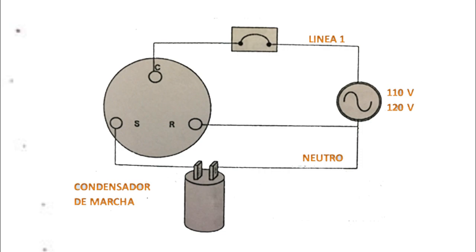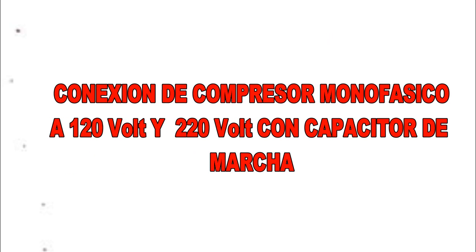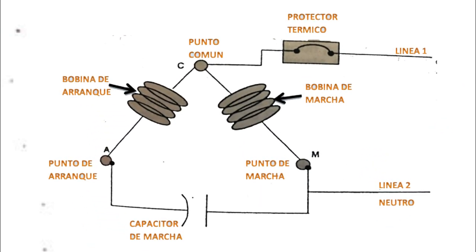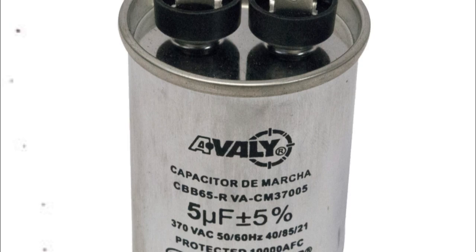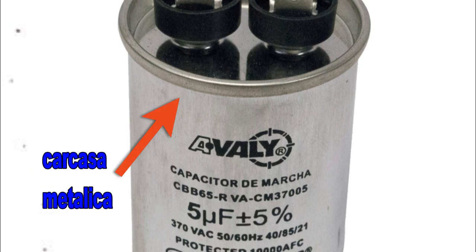En el siguiente diagrama podemos observar el capacitor de marcha conectado al circuito del compresor. El punto C se conecta con la línea viva; el neutro se conecta con el borde negativo del condensador si lo tiene demarcado, sino con cualquier polo, y de ahí una conexión al punto de marcha M. El otro extremo del condensador positivo se conecta con el punto de arranque del compresor. Este sistema ofrece un bajo par de arranque y preferiblemente se emplea en sistemas cuyas presiones se igualen rápidamente. El capacitor de marcha se identifica del de arranque por el color plateado, y en la mayoría de los casos no están identificados los polos del mismo.